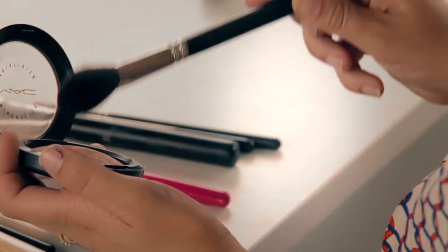Then I'm going to go with this mineralized skin finish in Lost — just for a little bit of cheek and then up into the cheekbone. I'm going to take this brush — you can see it's a really amazing pink shimmer — and then just work it from the cheek up.